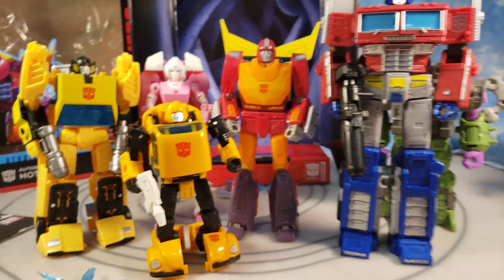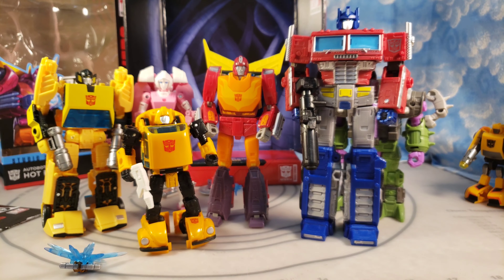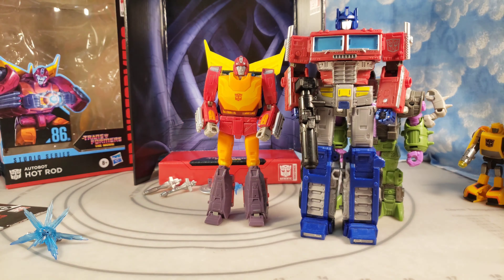I need to move the camera back for all these size comparisons. There's also that little Five Below Bumblebee I picked up before I got the Netflix one from Walmart — I was desperate for a Bumblebee at the time. But just look at Hot Rod — it fits in so well. I'll even throw in Soundwave in his alt mode for one more comparison.